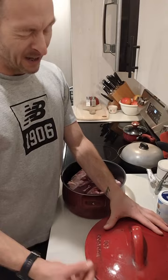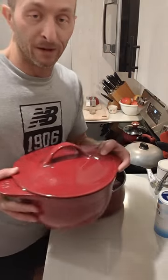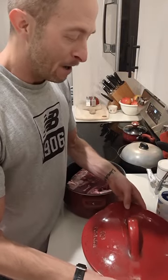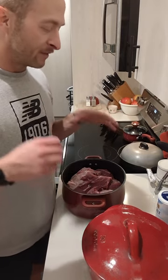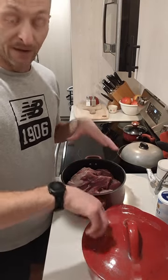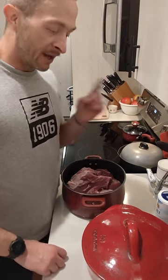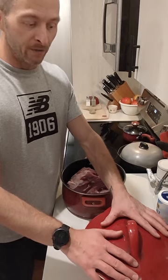My Dutch oven is like 7 or 8 quarts. The first thing we're going to do — you don't have to spend a full day doing this, you can actually do a dry brine in just an hour. But because it's 7:30 and I'm going to bed soon, I'm going to do a dry brine and let it sit overnight in the refrigerator, and then we're going to do all the heavy lifting with the Dutch oven tomorrow.